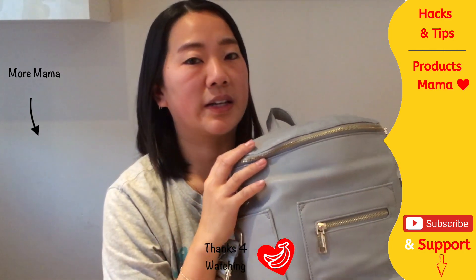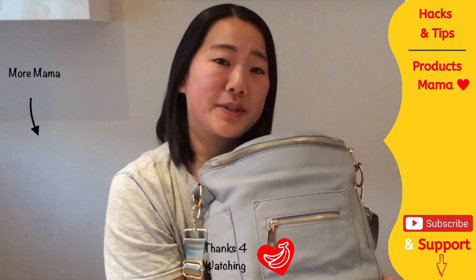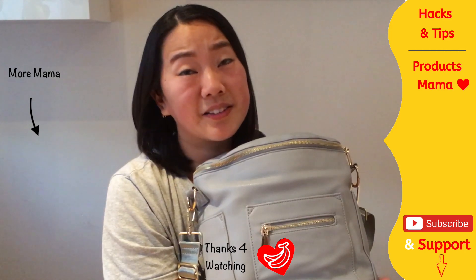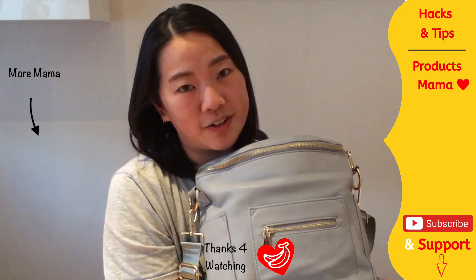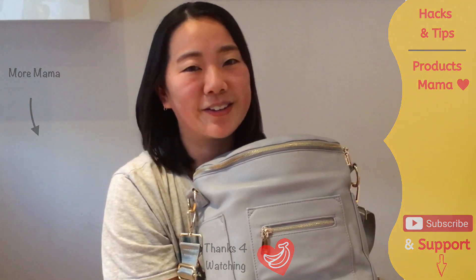If you'd like to see more videos like this, please subscribe to my channel and give this video a thumbs up so I know you've enjoyed it. If you have any questions, ask me in the comments below. I will include an affiliate link to this product on the Amazon website — I'd love it if you would shop through me. Please subscribe to support the channel so I can keep doing what I do and share all these reviews, hacks, and tips with you. Until the next video — thank you and goodbye!